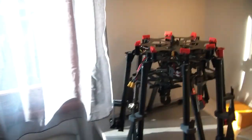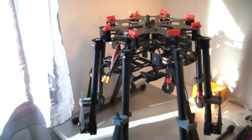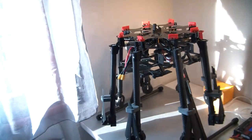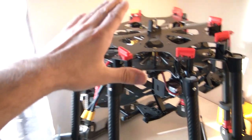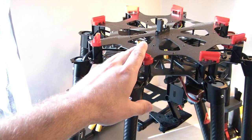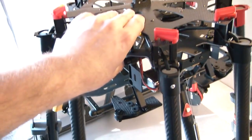I already installed the structure and I want to show you how this looks. This is the S1000 from DJI, the premium version, shipped in this box. Everything you get is inside, and putting it together took about one and a half hours. You get all arms separately, then the structure, and then the other parts to assemble.